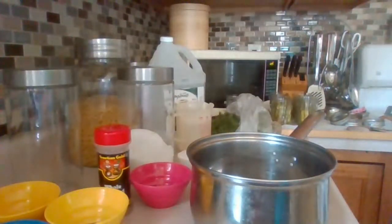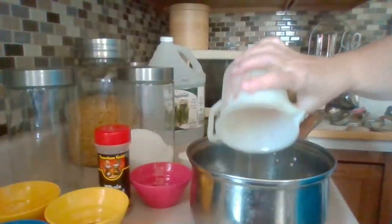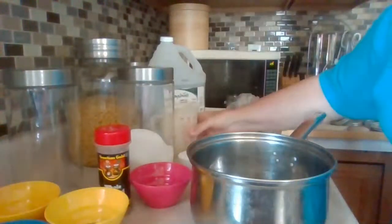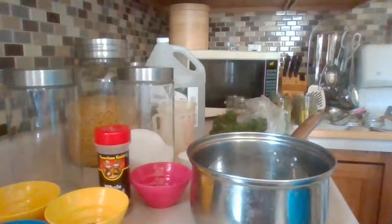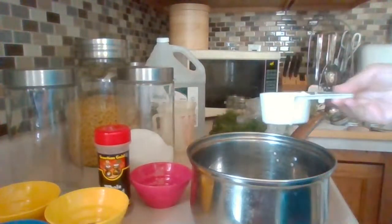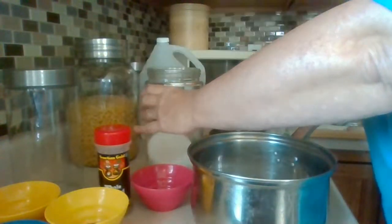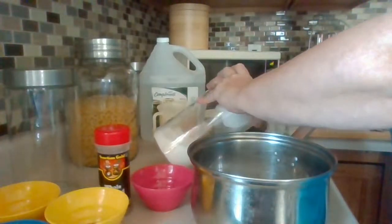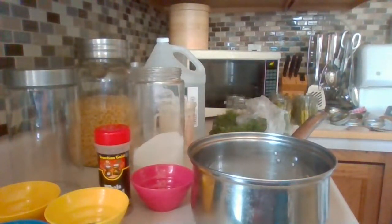Alright, for the brine you're going to take one and two-thirds cups of white vinegar — you can see it right here. Then two-thirds cup of sugar. And you need one teaspoon of coarse salt. I'll repeat all the measurements once I've got everything in and it's on the stove to boil.